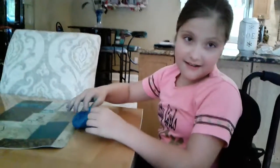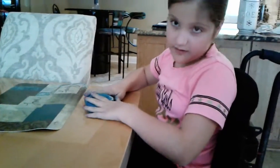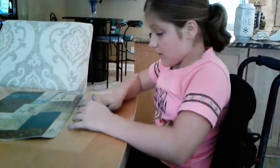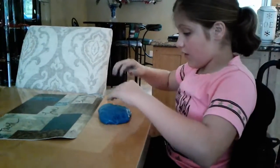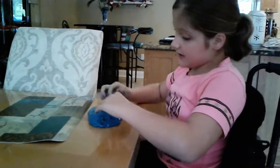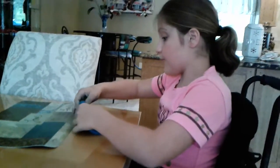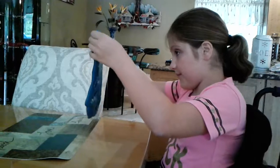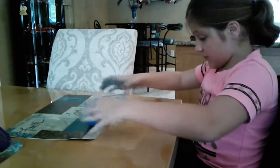Me and Maria just made slime and this is mine. I made two of them. I mixed green and purple and it made this vibrant blue color and I love it so much. I'm going to show you what it does.